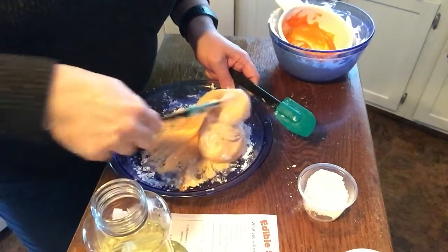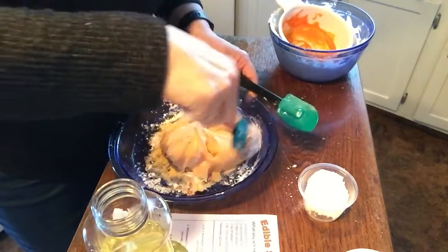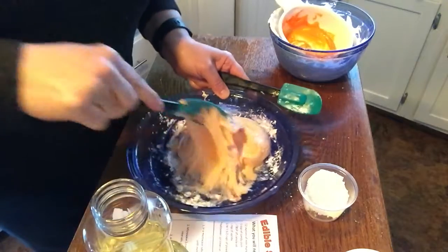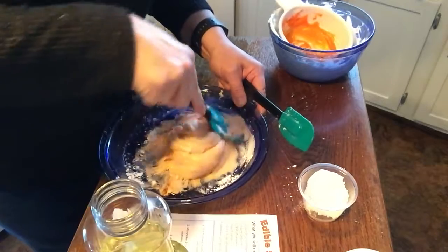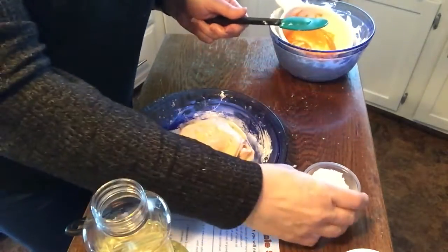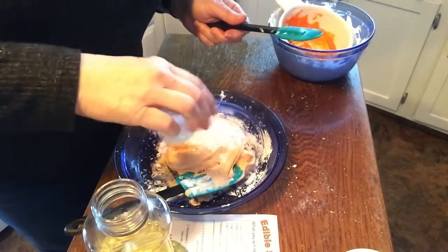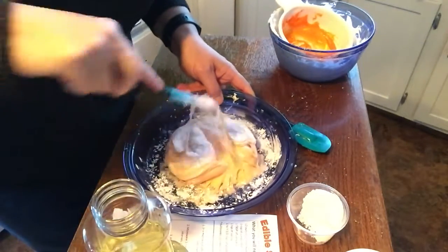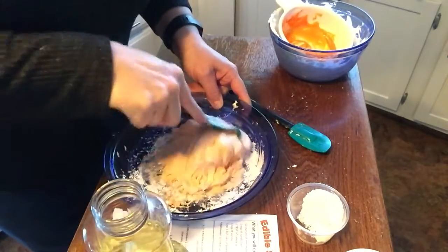It says to just put in a little bit at a time and stir it thoroughly. I have not gotten it to the point where I feel like I could handle it, and I don't know that your hands would come away clean at any point. So this is our slime — this is it. I would just mix it up thoroughly. It moves like slime, it acts like slime, but you can eat it — so cool!